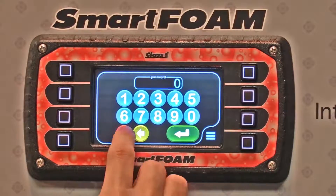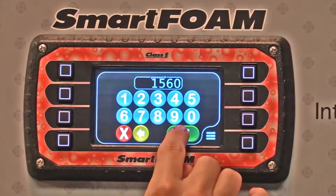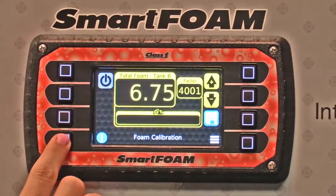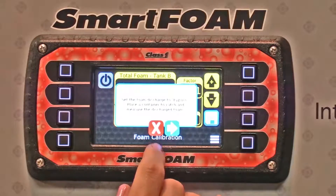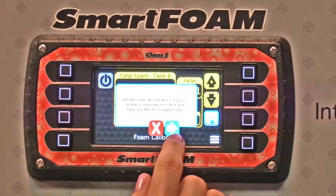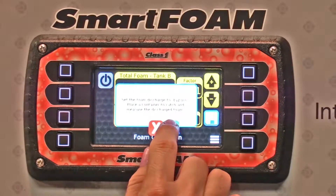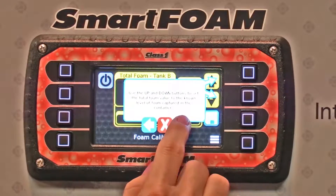To calibrate your foam, you're going to enter password 1560, and if you press the information icon button, it will actually walk you through how to do this. Right now it's telling you to set the foam discharge to bypass, place a container and measure the discharge foam, and it'll walk you through the whole sequence of calibration.